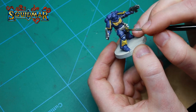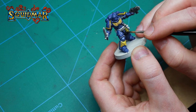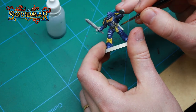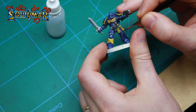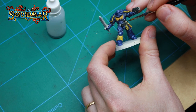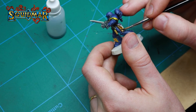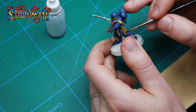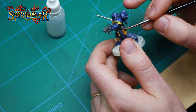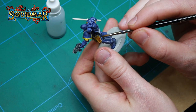Painting the purity seal, I'm using a 50/50 mix of Iyanden Yellow and Snakebite Leather. Snakebite Leather is so far my biggest favourite among these contrast paints — we're using it to paint all the leather parts of the miniature.